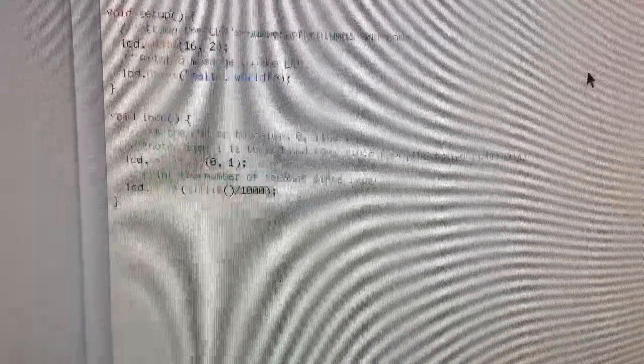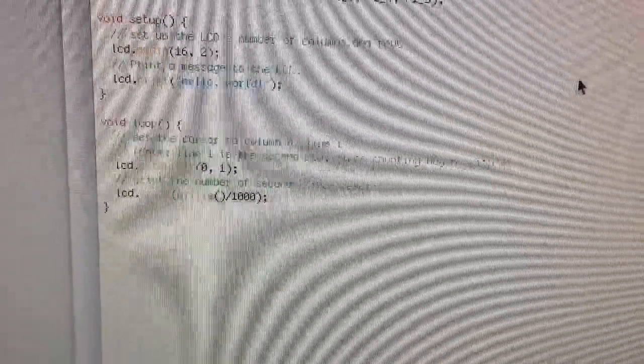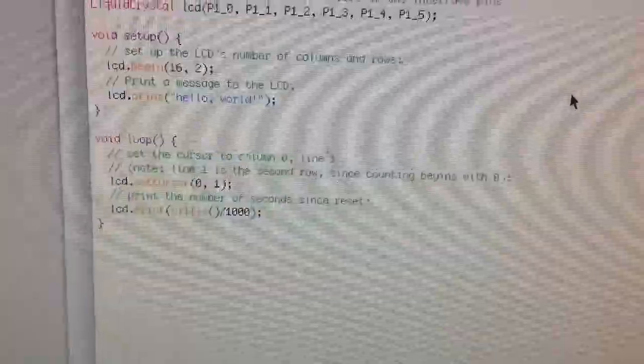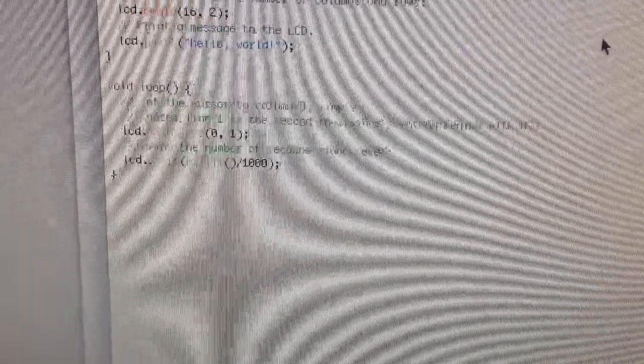In the setup function, which only runs once, we tell the program this is a 16x2 display — meaning 16x2 characters we can input. Then LCD print outputs exactly that ASCII message: 'Hello World.'